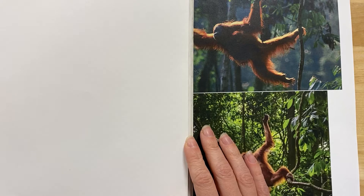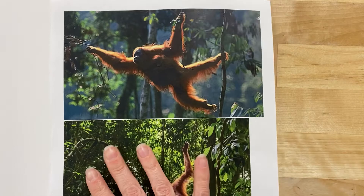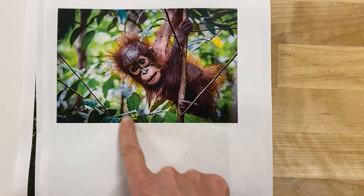Hi everyone. Today we are going to be focusing on practicing drawing our animal that we will eventually use in our watercolor assignment. I asked you guys to get some reference photos — some animals, and also some of the habitat. I'm focusing on using some of the leaves and plant life that I see in this picture, but I really liked the positioning of this orangutan.